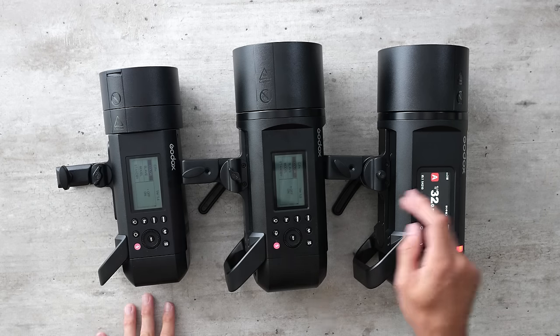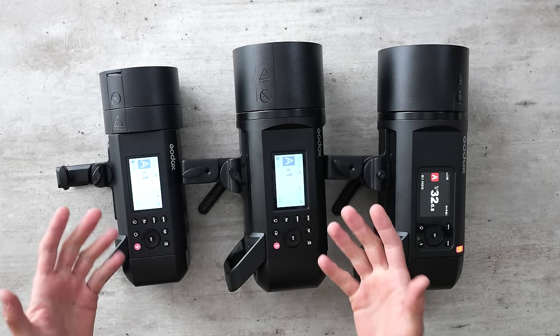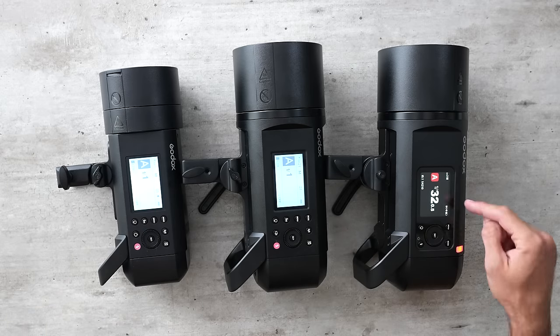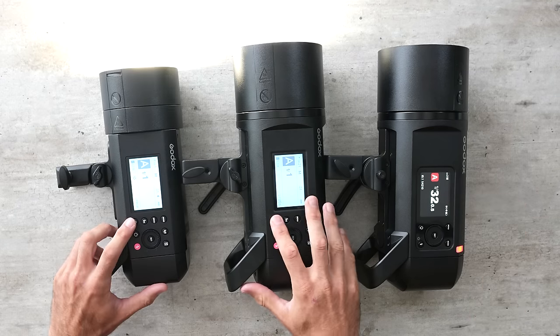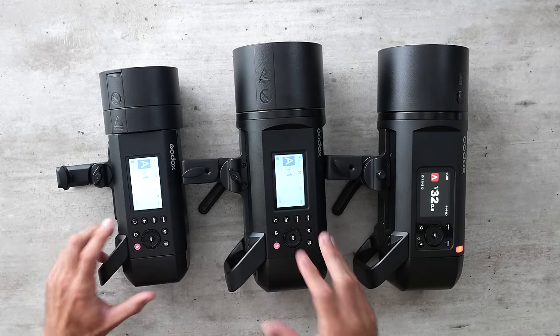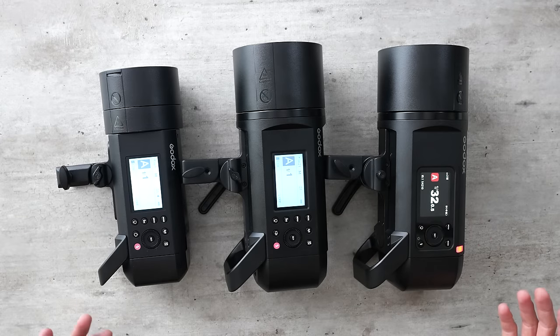All three Godox lights feel very similar. They have old-school backlit LED screens, while the new AD600 Pro 2 has a color screen. The buttons feel okay but not impressive. I think Godox could upgrade the button quality or just move completely to a color touchscreen — that would be the easiest improvement, but we're not quite there yet.